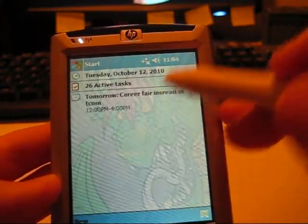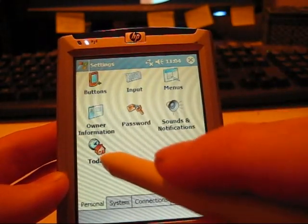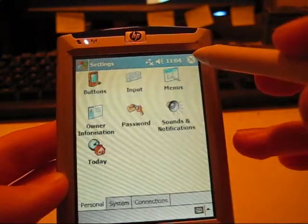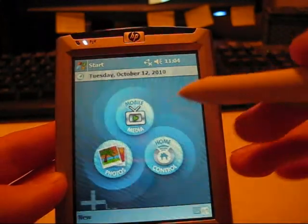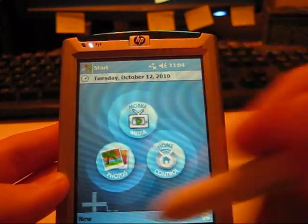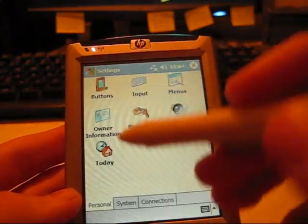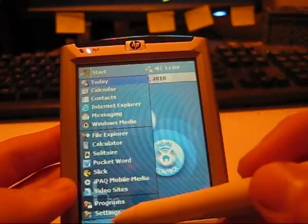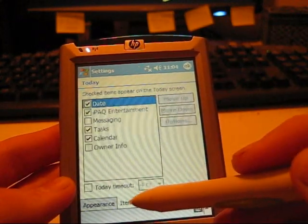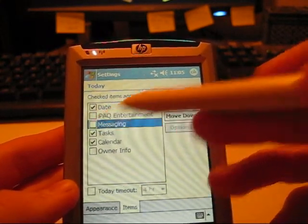This home screen layout is not how it defaultly comes from the factory. From the factory it will come with the iPack Entertainment main screen, which lets you access your photos, your mobile media, and your home control. I don't use any of these, so I turn it off because I find it more productive to have my organization things. If you want, go to Start, Settings, and Today, go over to Items, and uncheck that, and check whatever else you want up there — be it your messaging, which is your email, or etc.